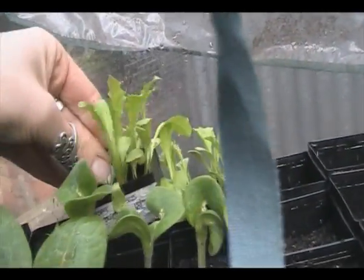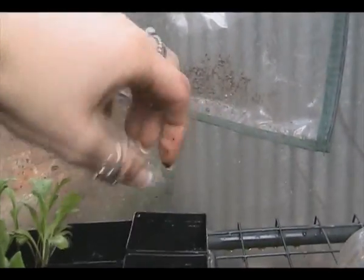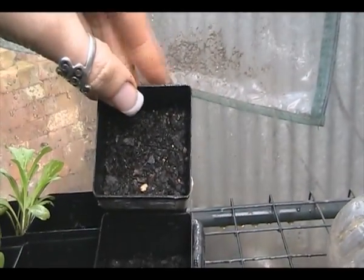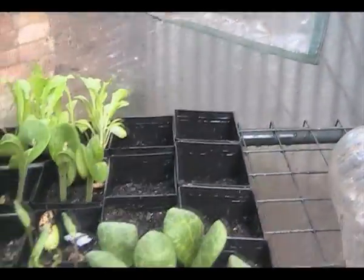These ones are Great Lakes lettuce, which is just a normal lettuce. And Chinese giant capsicum - I did have them in the greenhouse before in those little peat pellets, but I left them go and didn't end up planting. They took ages to germinate as well.